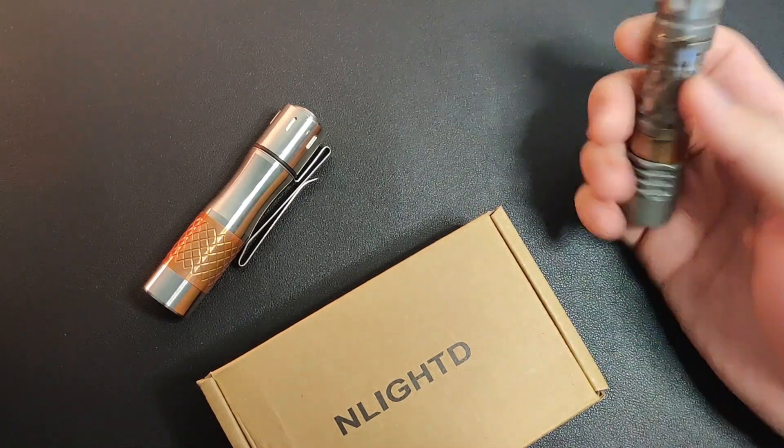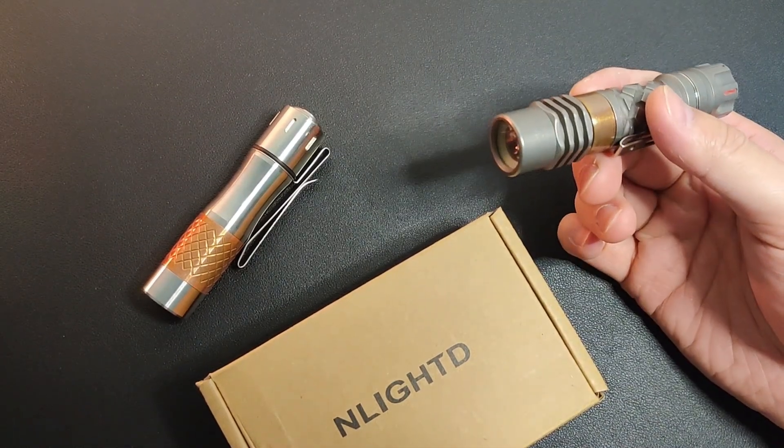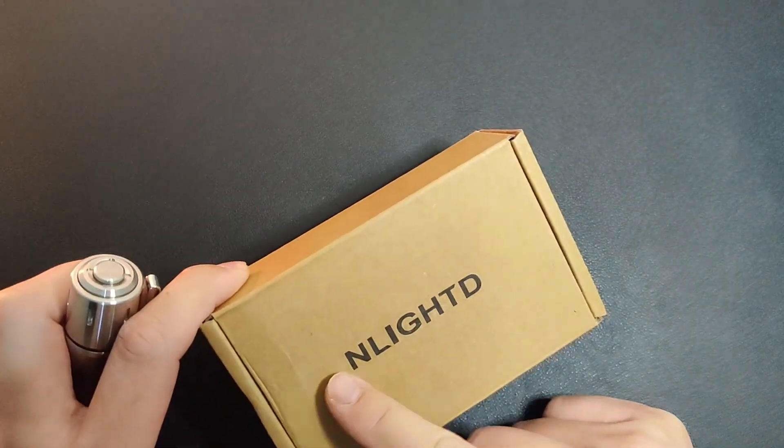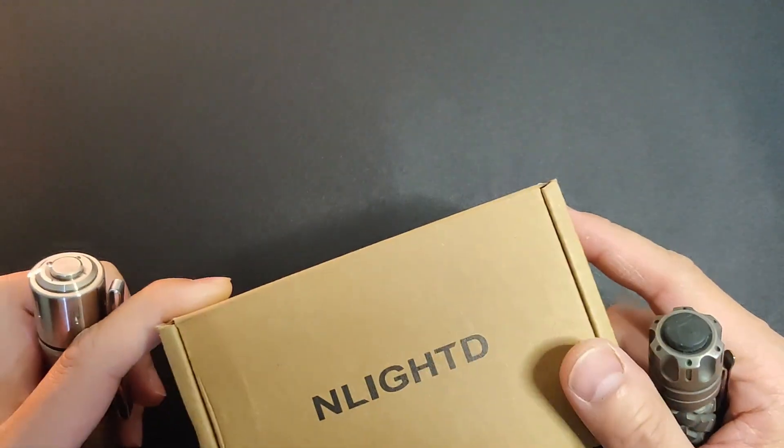I've only had one LEP so far and I just got this L2 from Enlighted. Love the name by the way — Enlighted. Okay, let's check it out.